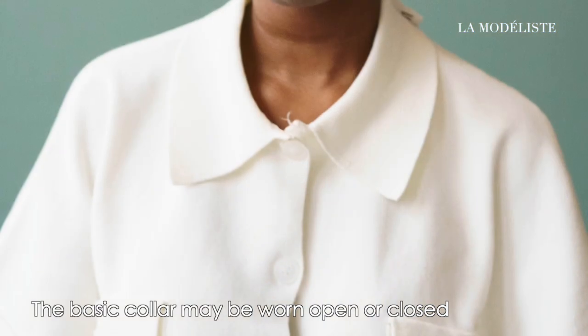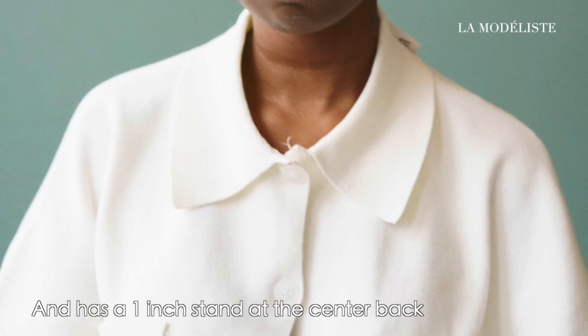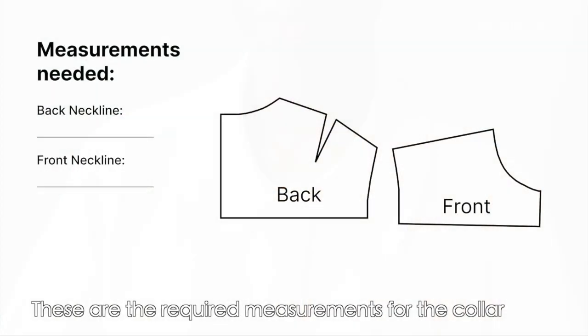The basic collar may be worn opened or closed and has a one-inch stand at the center back. The width varies from two and a half to three inches. These are the required measurements for the collar.